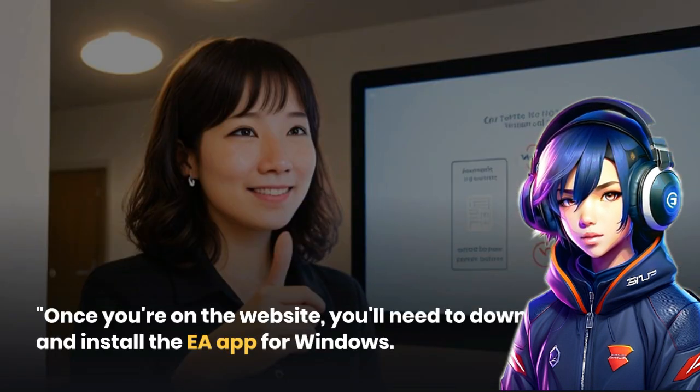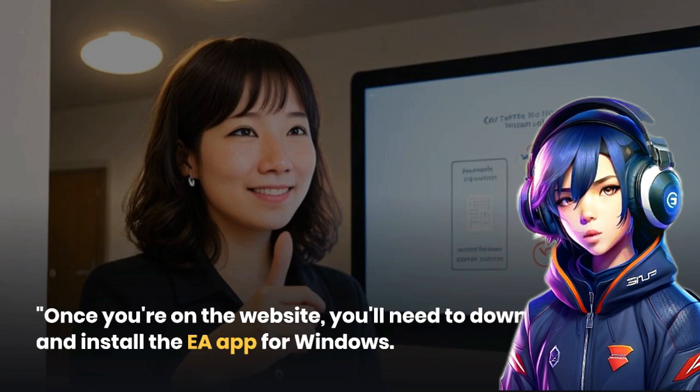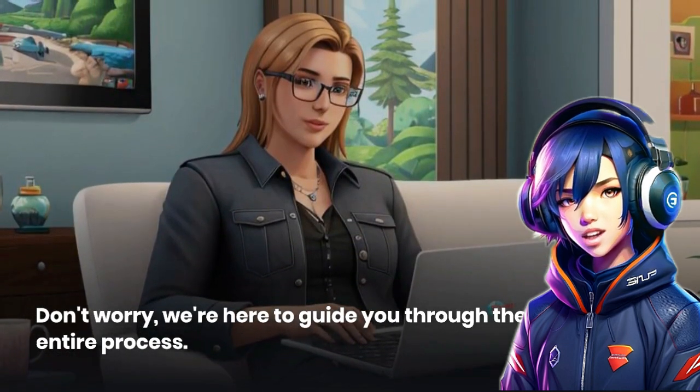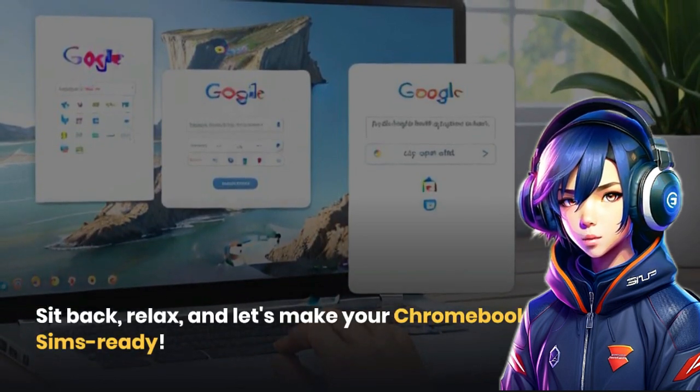Once you're on the website, you'll need to download and install the EA app for Windows. Don't worry, we're here to guide you through the entire process. Sit back, relax, and let's make your Chromebook Sims-ready.